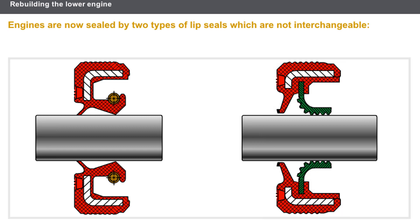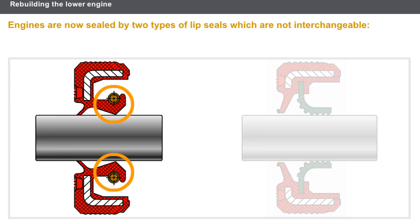First, let's look at the precautions to be taken when fitting the lip seals. Engines are now sealed by two types of lip seals which are not interchangeable. The elastomer type lip seal is fitted with a spring to hold it in contact with the shaft, and a lip in the shape of a V which has a surface treatment.